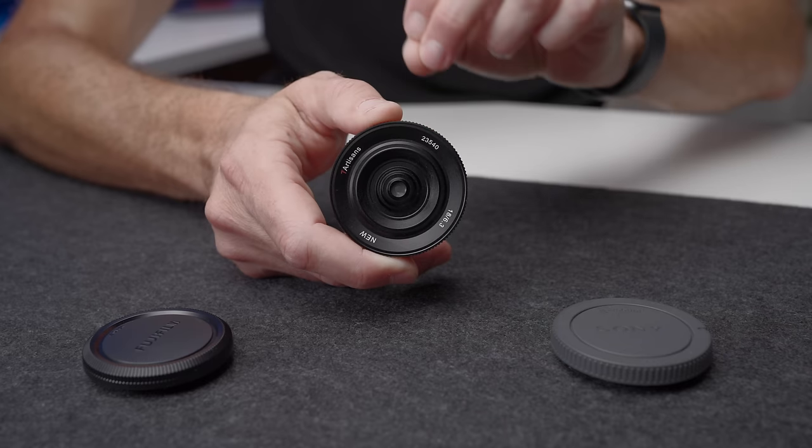Beyond the fact that this is so small, probably the other headline feature about the lens is how cheap it is. It can be had for well under $100. When I say small and cheap, immediately you're going to think that the image quality is going to be terrible. But actually, it's not — it's surprisingly good.